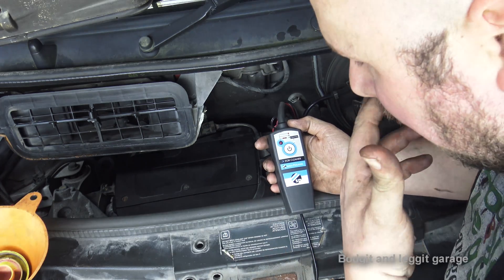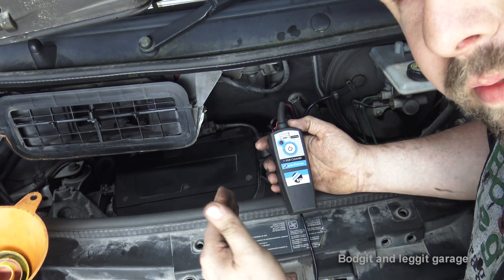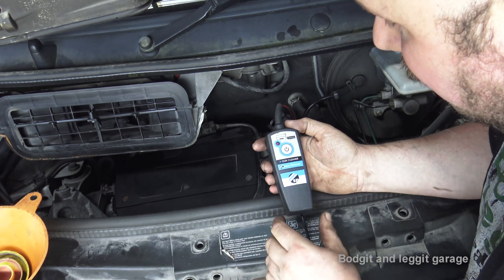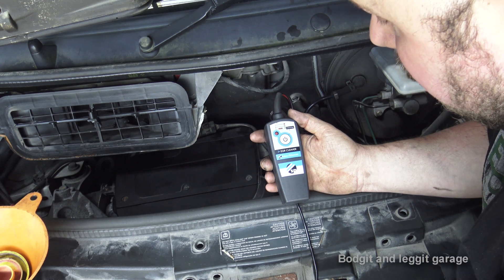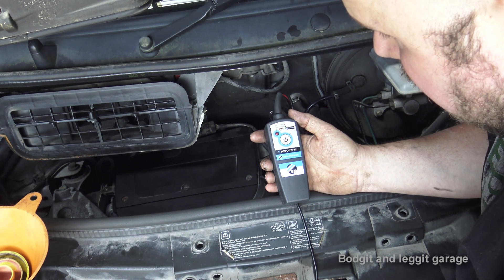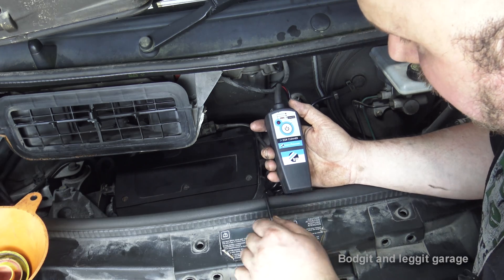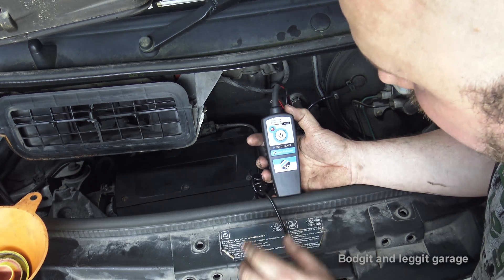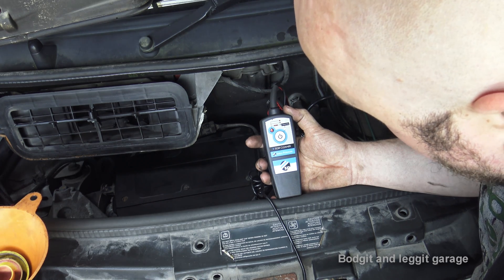During the cycle the machine is knocking off the carbon by opening and closing the EGR valve. At the same time it's monitoring whether the valve is opening and closing fully, so it's doing the cleaning and the testing simultaneously.